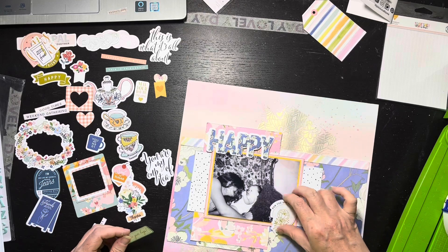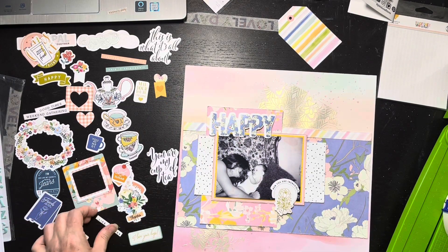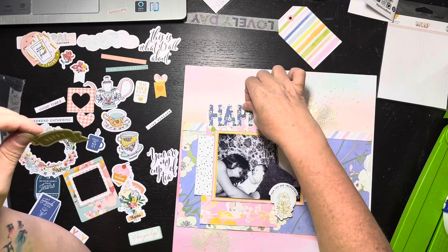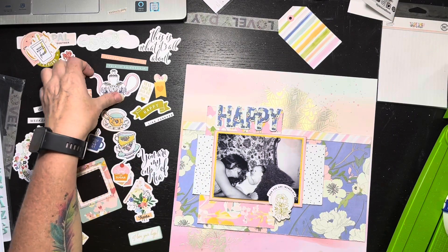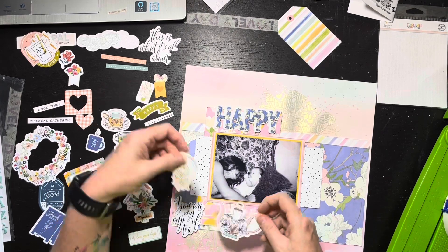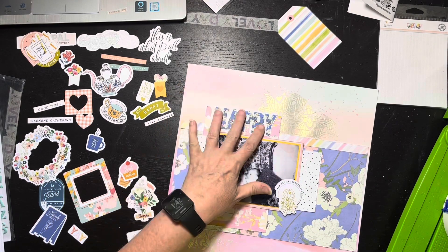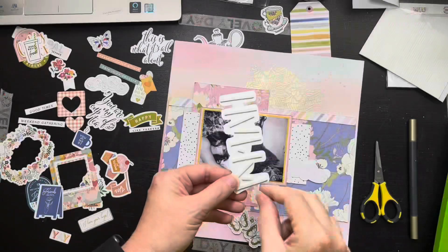Looking at the picture, I'm staring right at her hair too — I imagine I was about two months old there. I contemplate a couple of little phrases but decide against them. I'm looking for embellishments and I know the title 'happy' is going to go at the top. I considered something that says 'you're my cup of tea' but that takes away from 'happy' and isn't really the message I want. I did love the piece that says 'mom you are incredible' — I made sure that stayed on the layout even though I moved it around a couple of times.